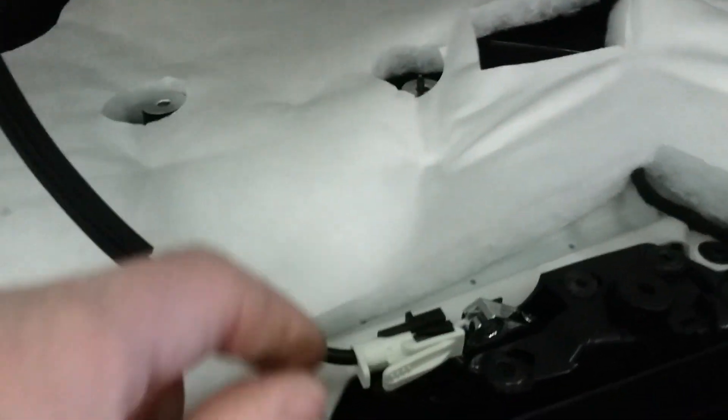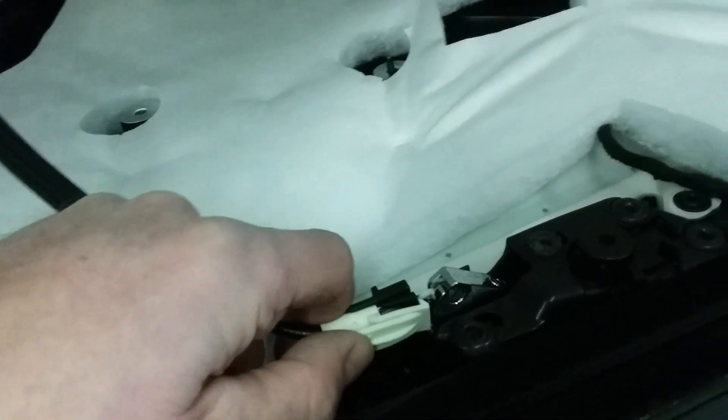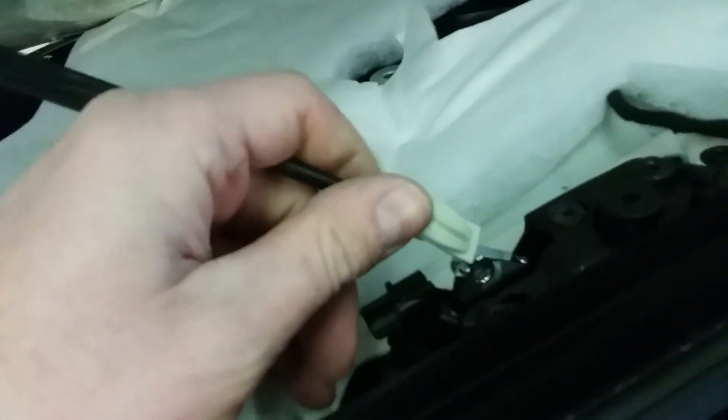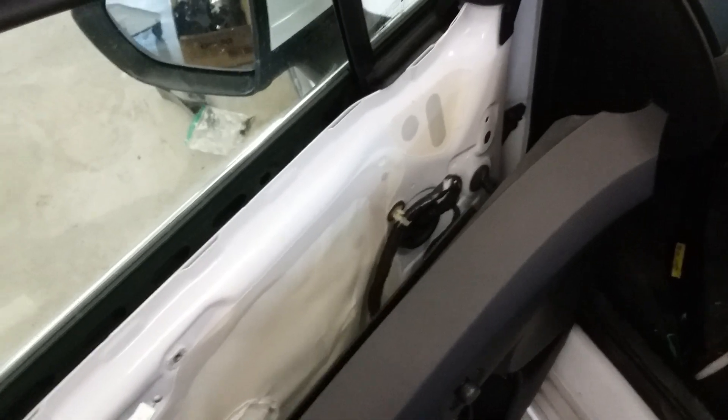As far as the handle goes, I haven't gotten there yet but it looks pretty simple. Just push this little clip down, pull it around and then out, and then you've just got one wire harness there for your electronics. Hope this helps. Good luck.